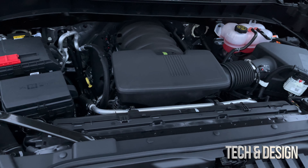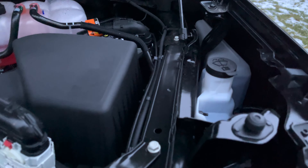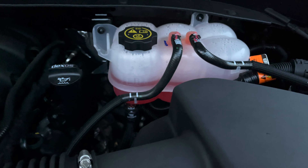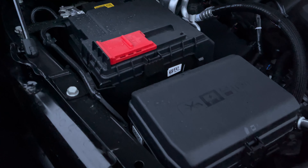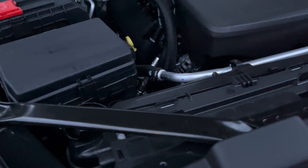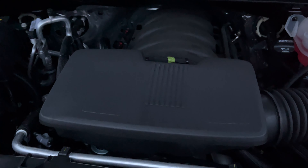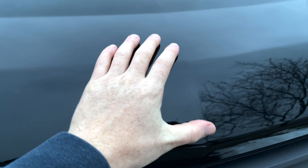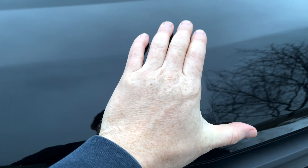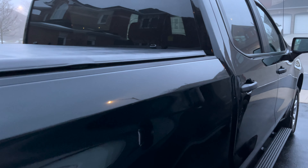So the engine and everything else — you can have a quick glance at it. The battery is very easy to access right here, which is important — I've seen some car models where it's almost impossible to get to, which makes no sense. To close the hood you just bring it down, but you do have to kind of slam it in order to lock it, otherwise you'll just be pushing up and down a lot.